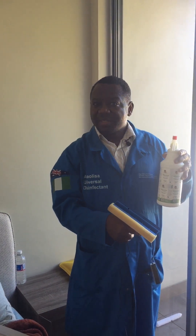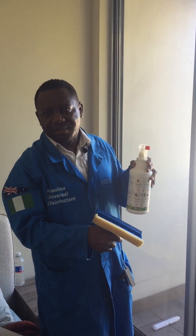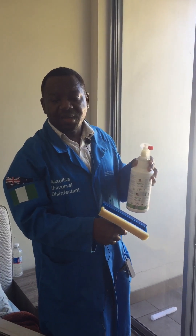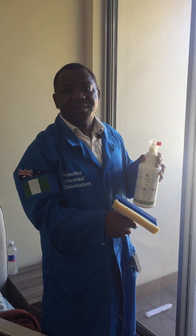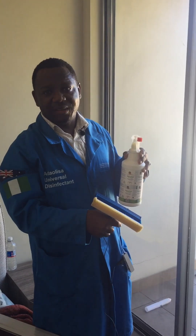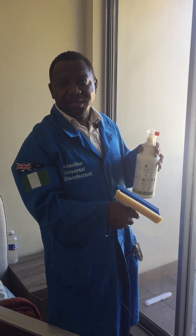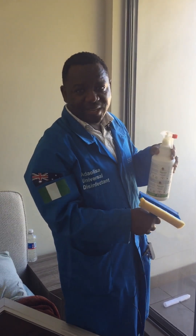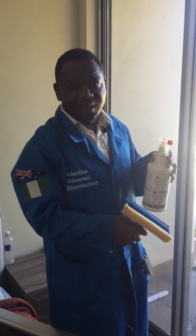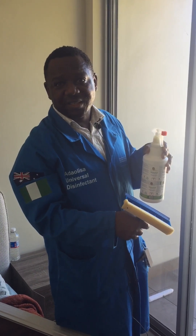I'm also using this opportunity to urge all my fans and followers all over the world to subscribe and also to follow us on Instagram and Twitter. Some of you that live here in Australia can call me on my mobile number if you want Adolissa Universal Disinfectant: 042-23-60216. For those of you overseas, it's plus 61 42-23-60216.